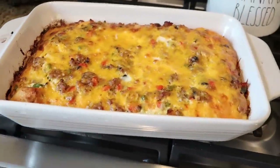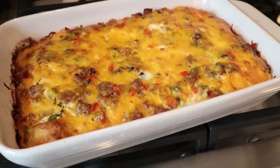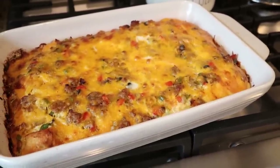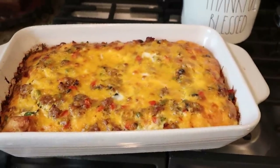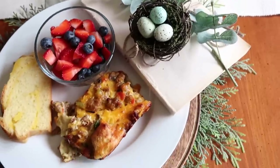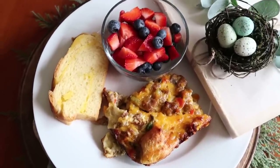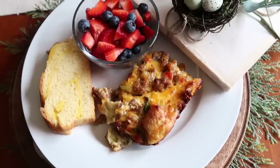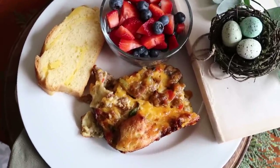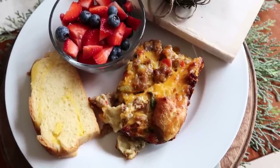When I put the breakfast casserole into the oven, I switched up the temperature a little bit. I upped it to about 400 degrees and baked it for a good 40 minutes. The last few minutes I spiked it at 425, and it finished the casserole off perfectly. It smells so good and it looks so delicious. I have it plated up here with a little bowl of strawberries and blueberries and a slice of vanilla brioche bread. This casserole is just one of our family all-time favorites — it greets us every Christmas morning and everybody always loves it.